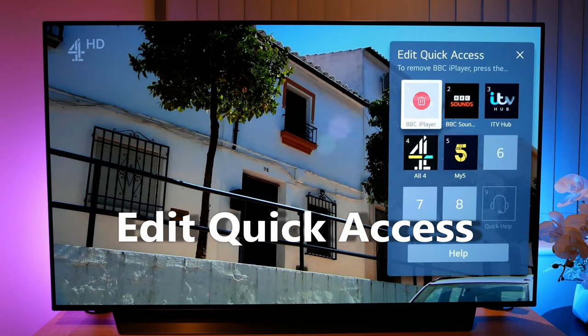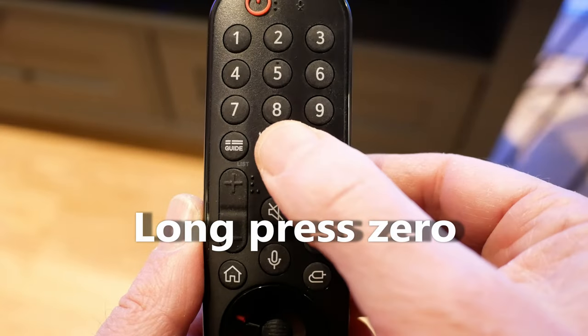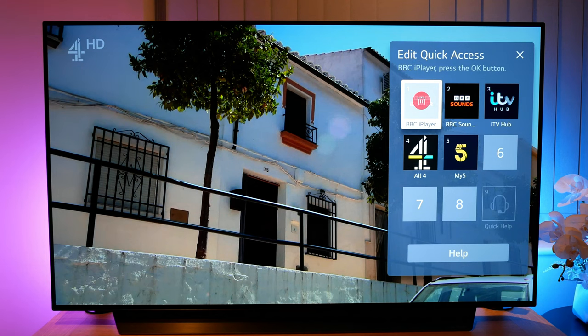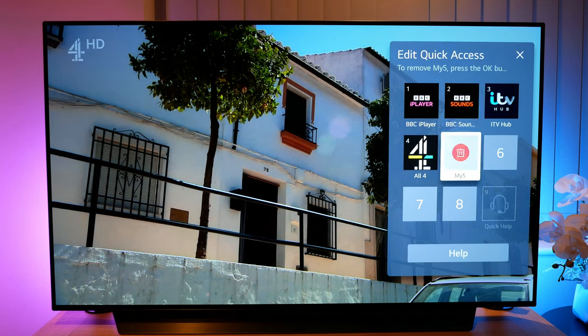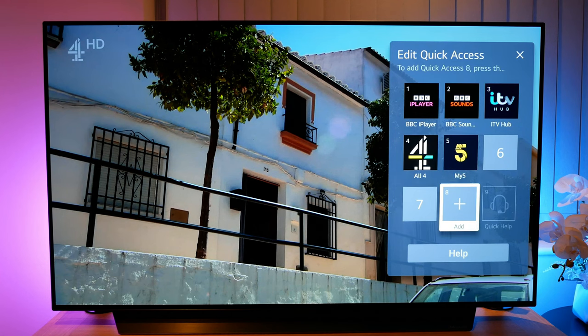Next is the edit quick access menu — more of a feature than a menu. To access this, long press zero for just a few seconds. Here you can assign your apps to a numerical button on your remote. Then all you need to do is long press the number corresponding with the app you linked for quick access. It could be useful if you access certain apps on a regular basis.